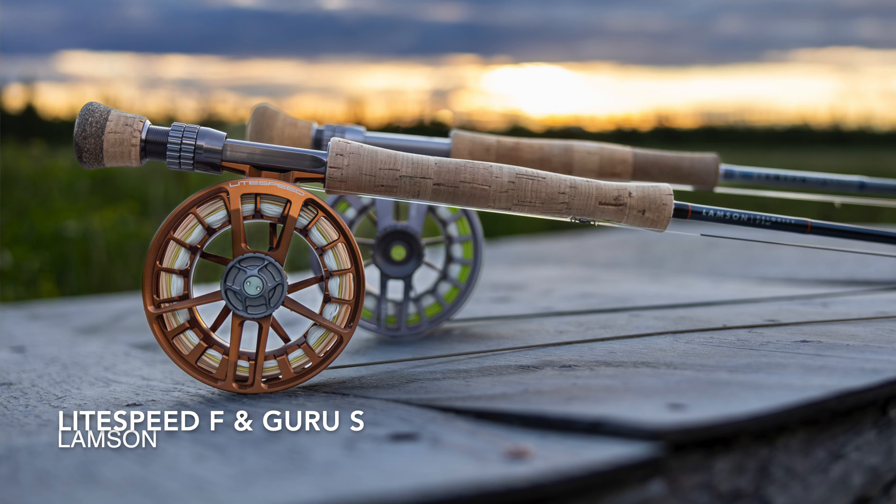Fast forward over three decades — what reel am I fishing? Still the Lampson. I love these reels like the Guru and the Lightspeed. There are just so many great Lampson reels out there. But now let me flip it on you just a hair, because if you've been following my social media over the last year, you've noticed I've been traveling all over the place.